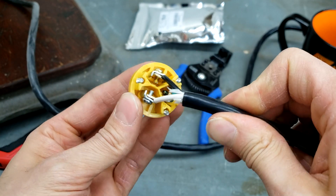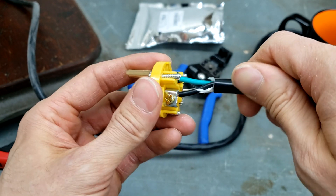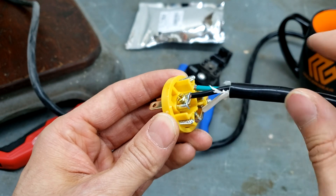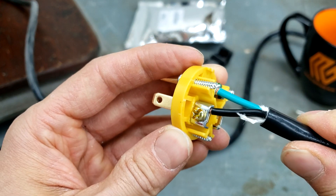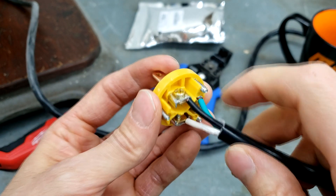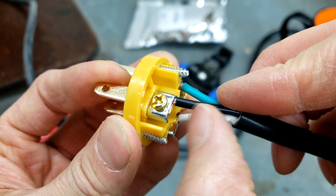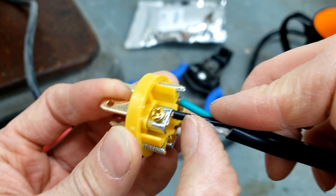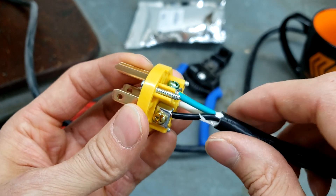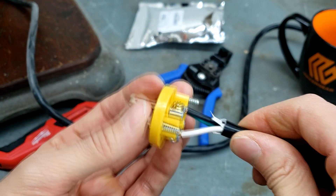Once all three wires are clamped securely, double-check that the correct wires are going to the correct connectors so you don't have a wiring problem. Make sure all three clamps are tight, and make sure you're not clamping on the insulation sheathing around the wires — clamping on the sheathing won't make a good connection and may cause the wires to come loose later.